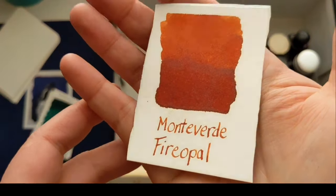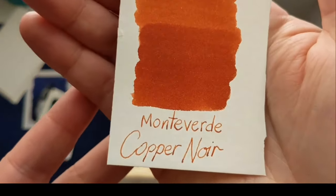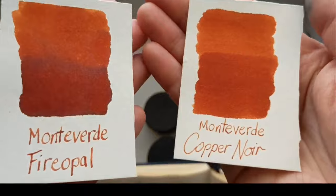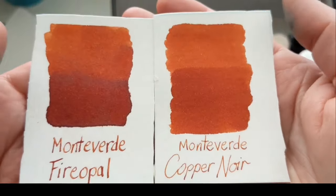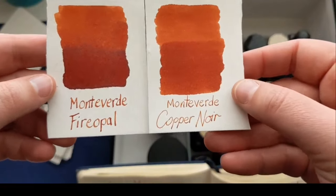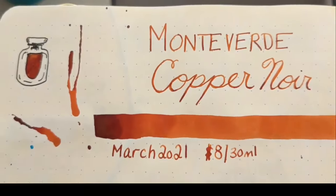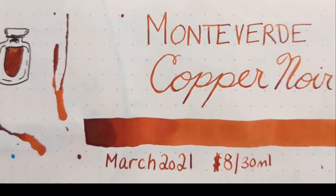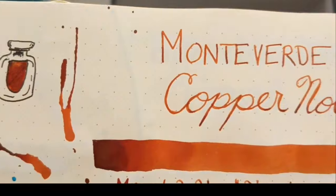You remember Monteverde Fire Opal? I said it's extremely similar to Copper Noir. Tell me you can even see a difference. They're both this beautiful coppery, orangey, browny, reddish color. Fire Opal's got a little more darkness in the mass tone, but in the light tones I really can't see a difference. I do think I like Fire Opal a little bit better, but I love them both. In the writing sample done with a flex nib, it is just gorgeous — I love that color.